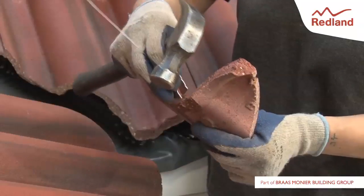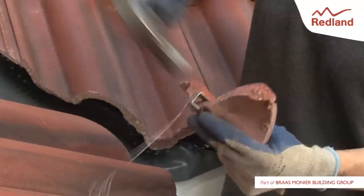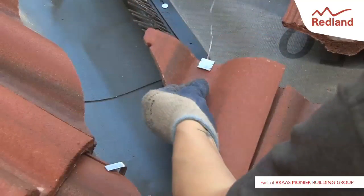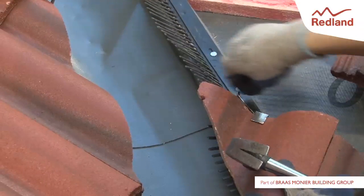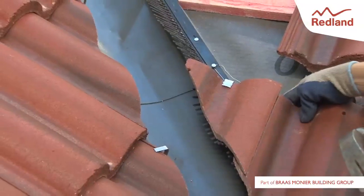In a similar way to the hip, the Redland Crow Clip can provide a good mechanical fixing of cut tiles in a valley. This time the Crow Clip is tapped onto the head of the tile. The nib might have to be removed first. The clout nail fixing position can either be into the valley support batten or tiling batten.